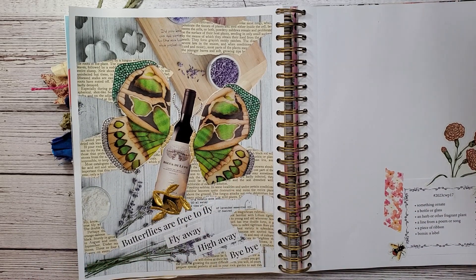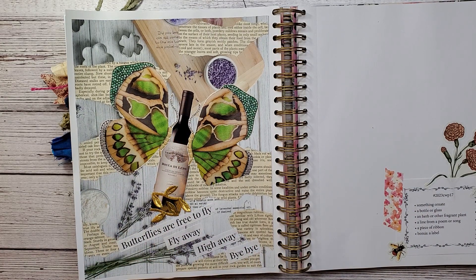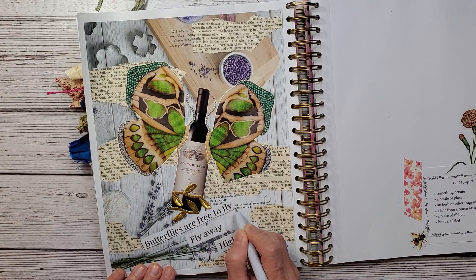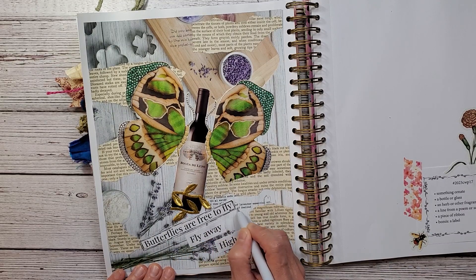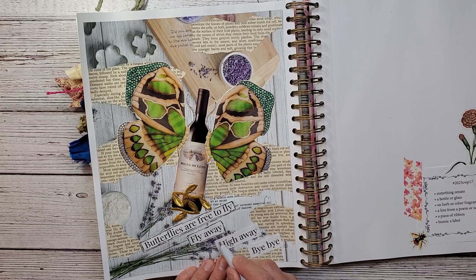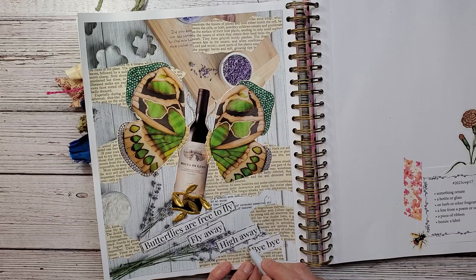Alright, so I'm going to highlight this: 'Butterflies are free to fly, fly away, high away, bye bye.' I can't sing so I'm not even going to try. I can hum but I can't sing. My son Michael is the singer — he could have been a professional singer but he is so shy. He has got a killer voice.